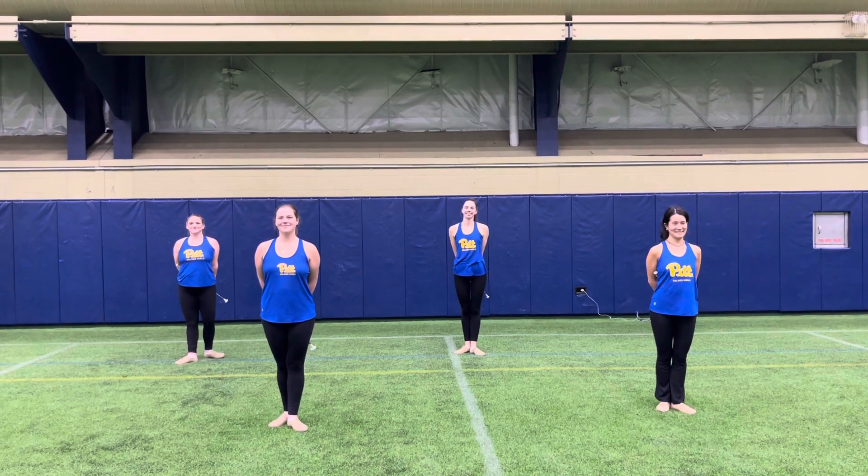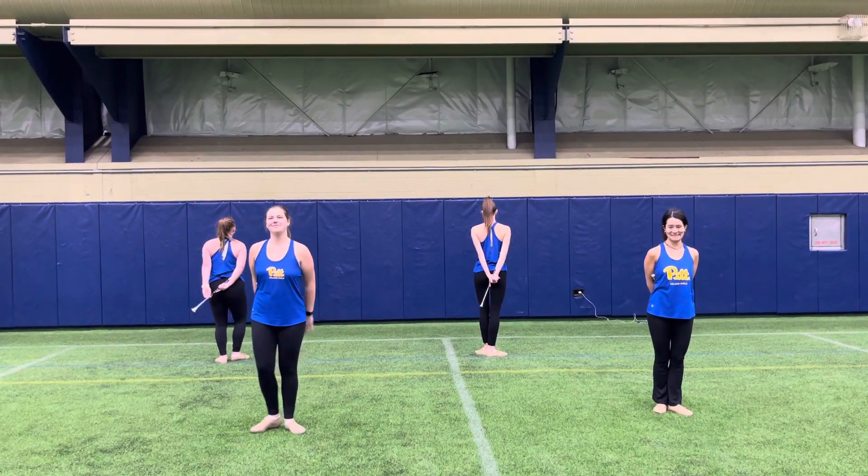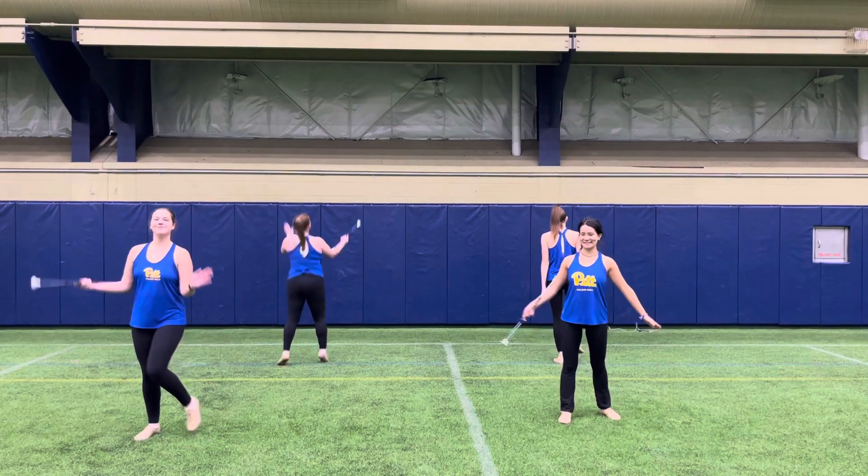Lindsey and Kayla are going to turn to face the back and we'll review the dance. So we will do a grapevine to the right. We step right, left, right, dig with a clap.